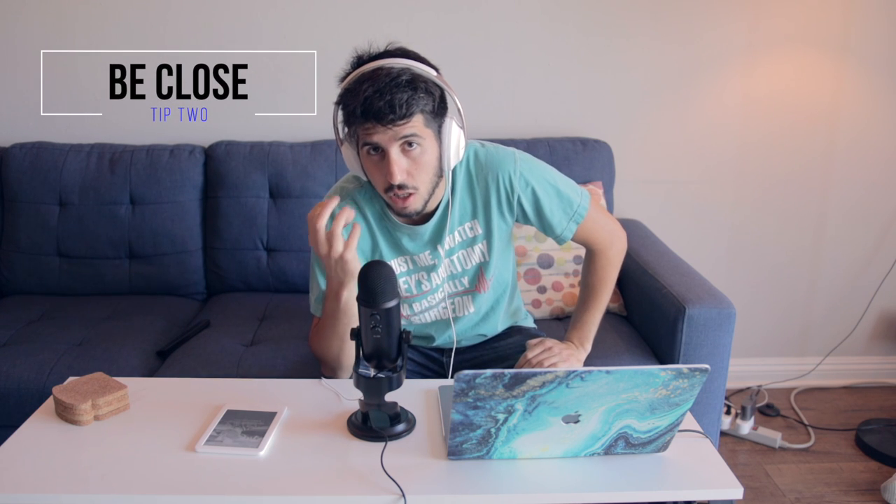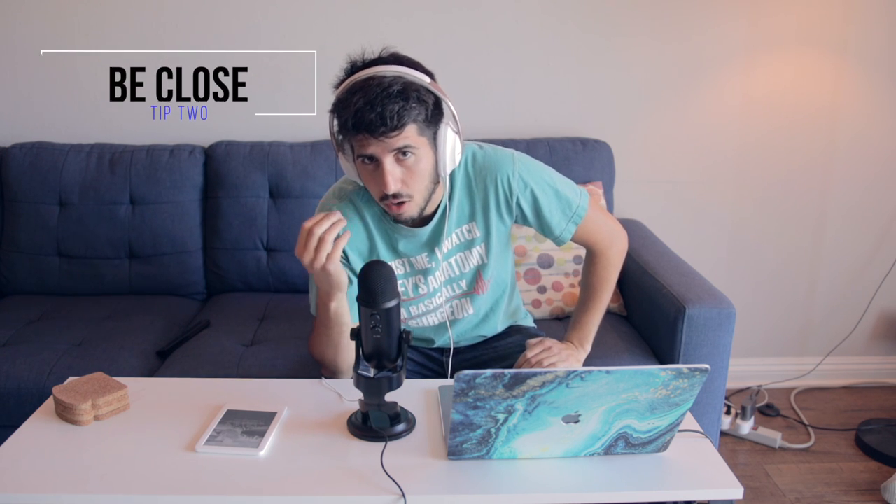Second tip: get as close to the microphone as possible and also have it at a good height for you. As you can see right now I'm leaning over in order to get it to sound really good. So what I recommend is if your table is too low, grab something to lift it. For instance I have these toaster coasters here, so I'm going to place them under the stand. And now I have the microphone at a more convenient height for me.